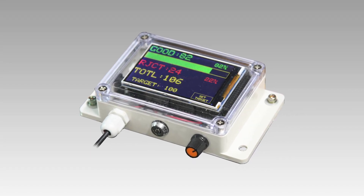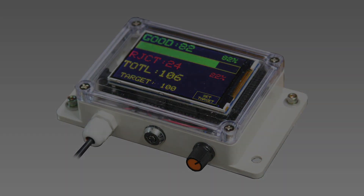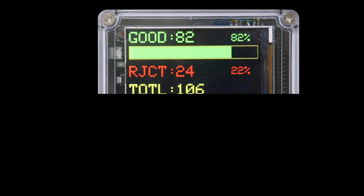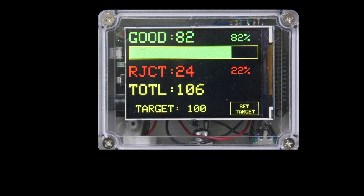The parts counter is a small versatile device intended to indicate the production pace of small manufacturing. The top line indicates the number of parts made in process. The second line is an optional field for rejected parts, shown as a number and as a percentage of the total production. The total is the sum of the good and rejected parts.